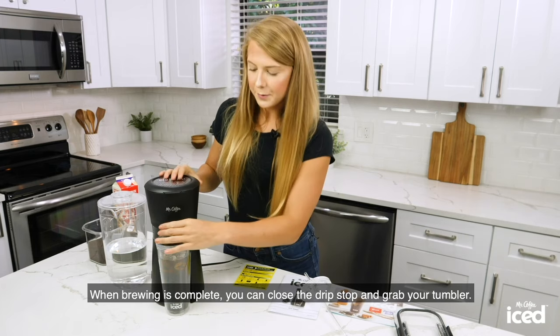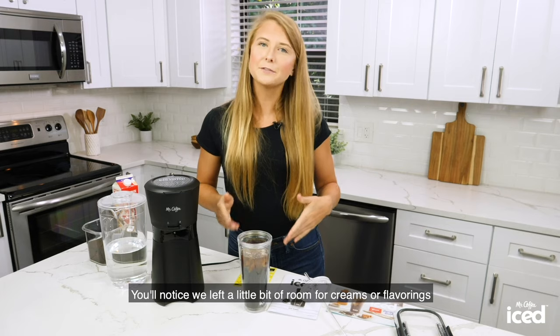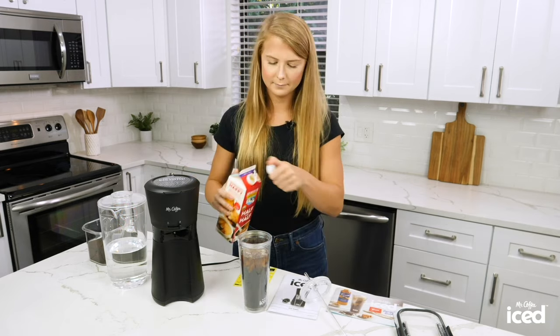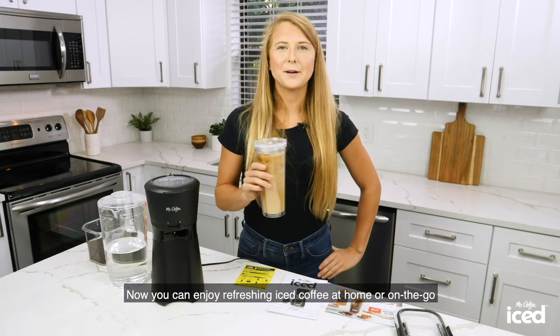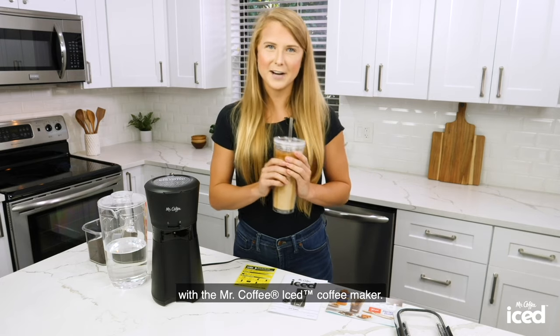When brewing is complete, you can close the drip stop and grab your tumbler. You'll notice we left a little bit of room for creamers or flavorings so you can customize the drink to your liking. Now you can enjoy refreshing iced coffee at home or on the go with the Mr. Coffee Iced Coffee Maker.